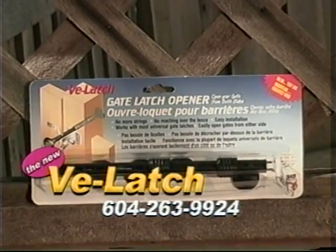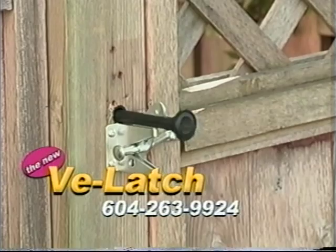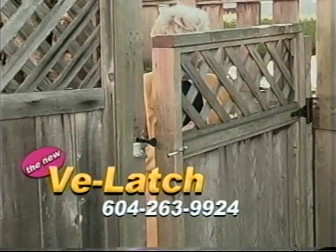Ask for V-Latch at your local hardware store. Every gate needs a V-Latch. Put a V-Latch on your gate. Ask for V-Latch today.